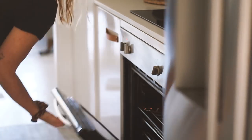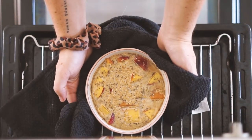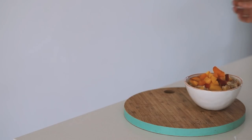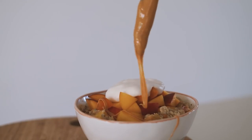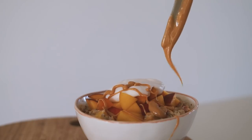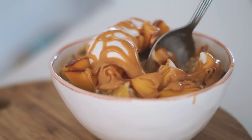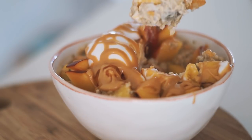You can tell it gets this thick kind of layer on top and becomes nice and golden. Once it was all done I pulled it out of the oven and topped it with some more fresh fruit, some coconut yogurt, and then some peanut butter. You can't have a sweet breakfast without nut butter — it's just absolutely delicious.